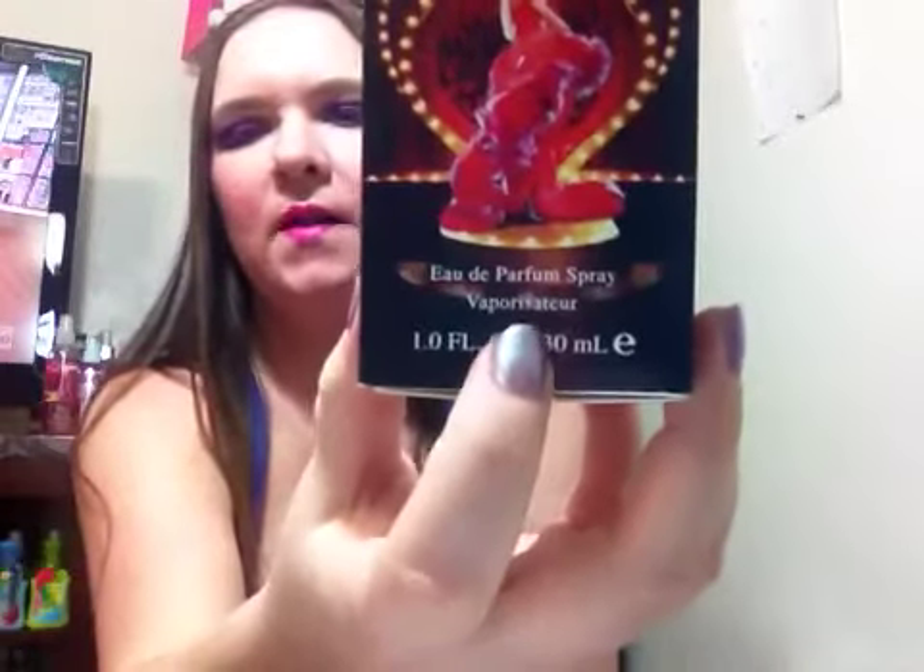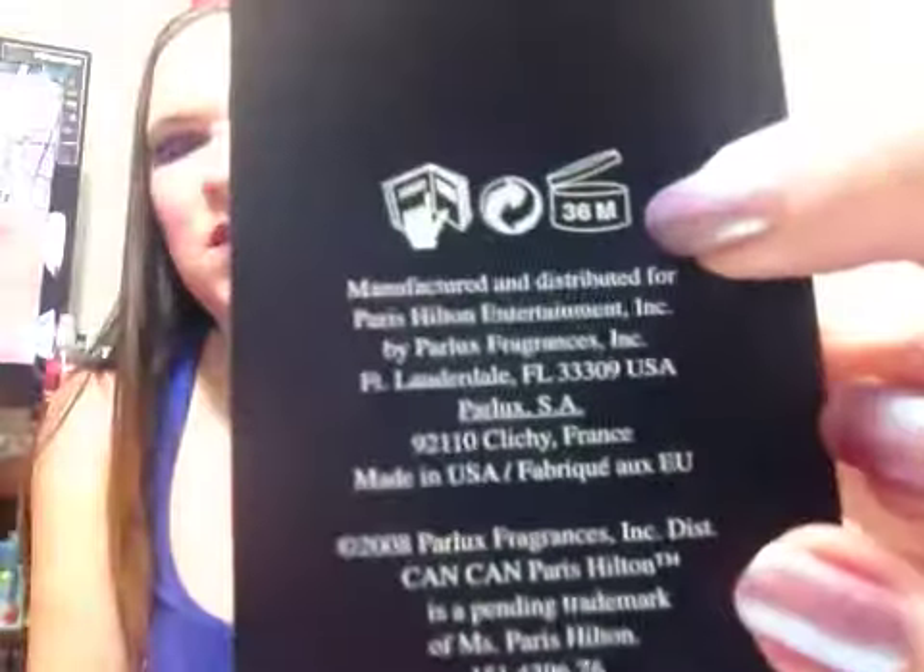So this is an Eau de Parfum, in case you guys didn't see that. And it is the one fluid ounce bottle.